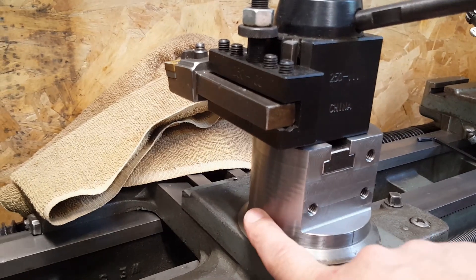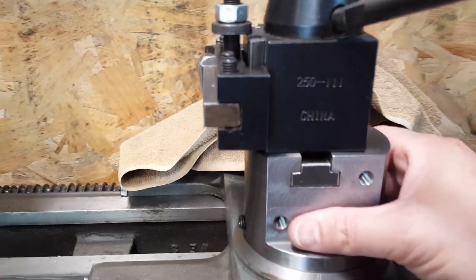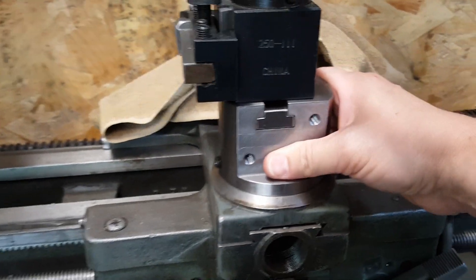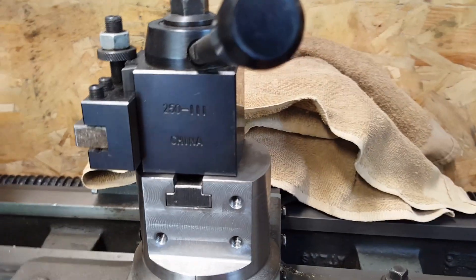Here is the completed tool riser with set screws locking it onto the post. Everything is assembled and in place. I've taken the feed screw out so that slides freely. It looks pretty good — I think that will work just fine.